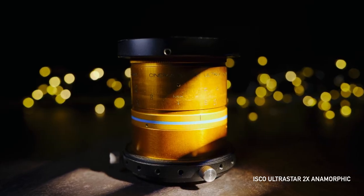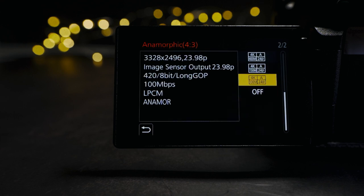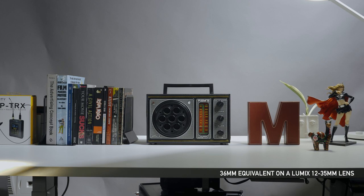Unlike 1.5x or 2x anamorphic lenses, which require a 4x3 anamorphic recording mode from your camera, 16x9 recording is perfectly fine with this 1.33 squeeze factor lens. Focal lengths are tricky with these kinds of lenses. Because of the nature of anamorphic lenses and their extended field of view horizontally, there is no one-to-one comparison. So if you're using traditional spherical lenses, this 24mm is equivalent to a 35mm or 36mm on a Micro Four Thirds body.